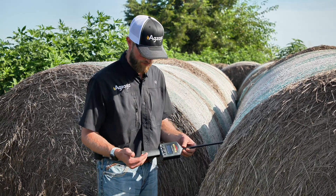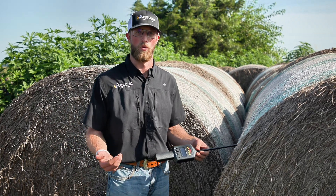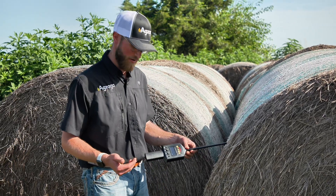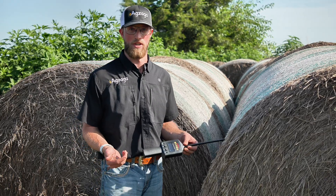We're going to want to do this in about five different places. This reading will go all the way down to 8%, all the way up to 45%, so you can know where you're at and what your safety rating is before you put these bales in the barn. As you can see right now, we're at 15.8%, which is a pretty safe number.